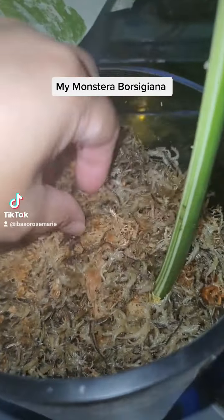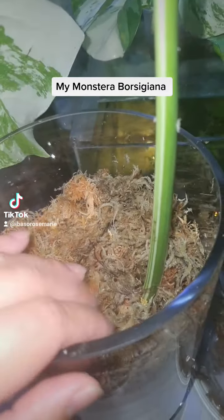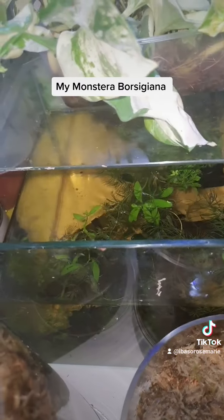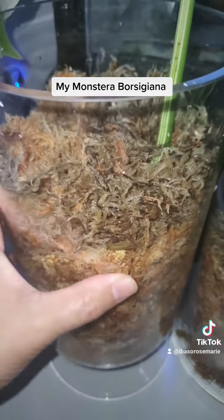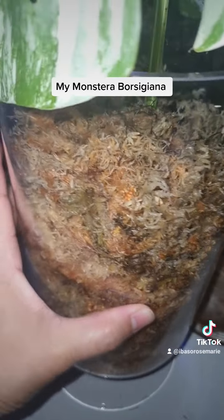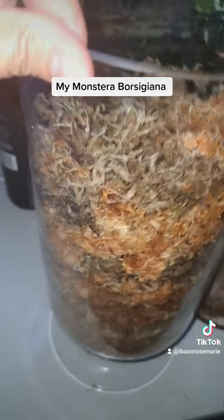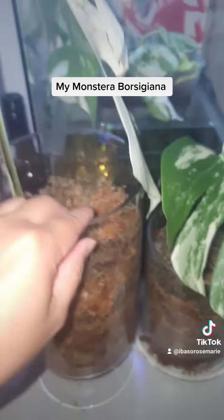This particular one, the top one, has already got some roots because I had it in my fish tank water for six weeks. It should have had a lot more roots — that's why I'm changing it into the actual sphagnum moss now. Let's see if we can see the roots. There we go — so that one has already got a little bit of roots.